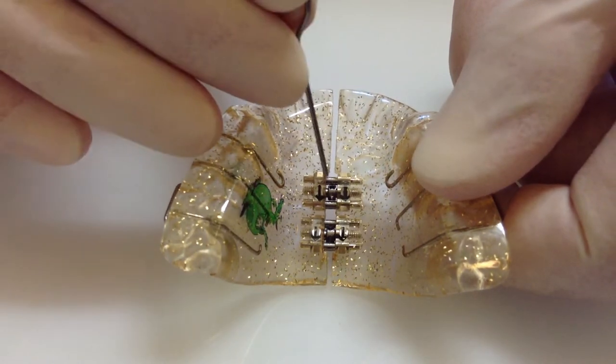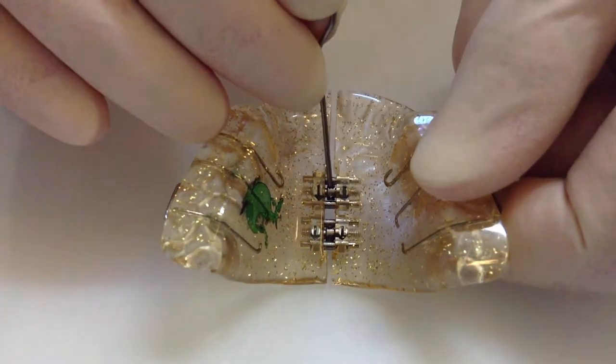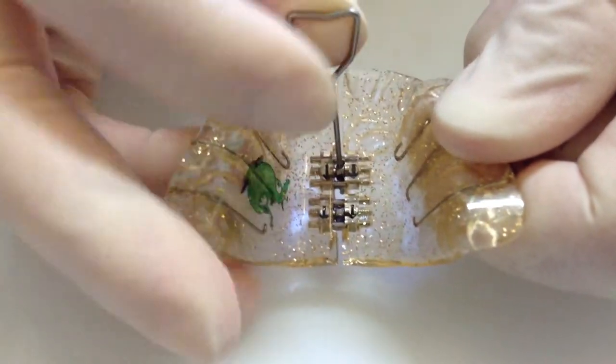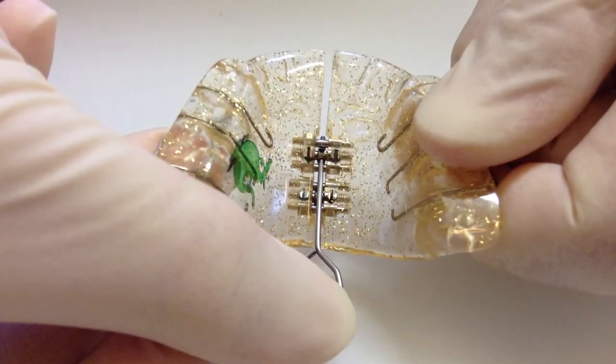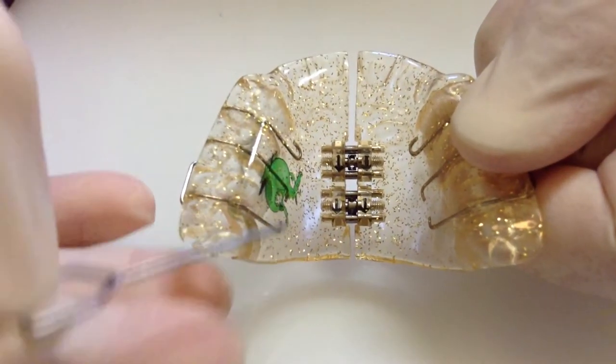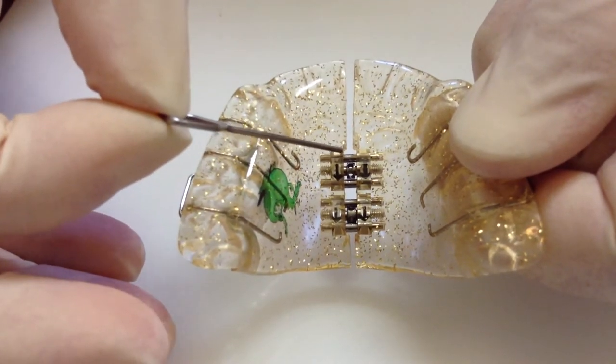There's a small hole here that you'd like to place your key into, and then turn in the direction of the arrows until you can't turn any further. Then just remove the key just like that. You should be able to see the next hole there.